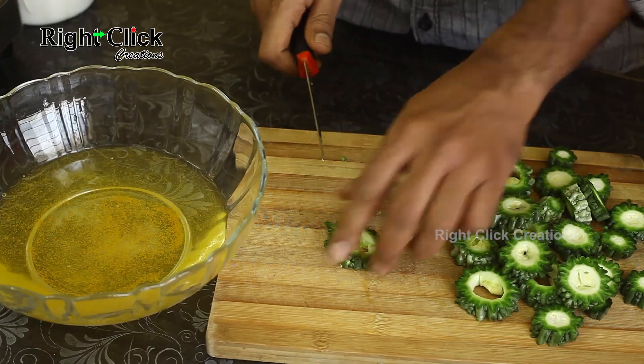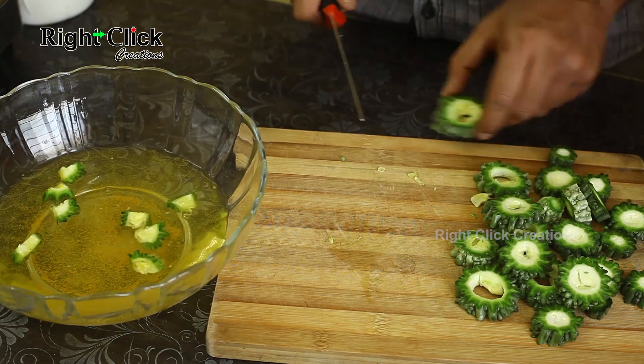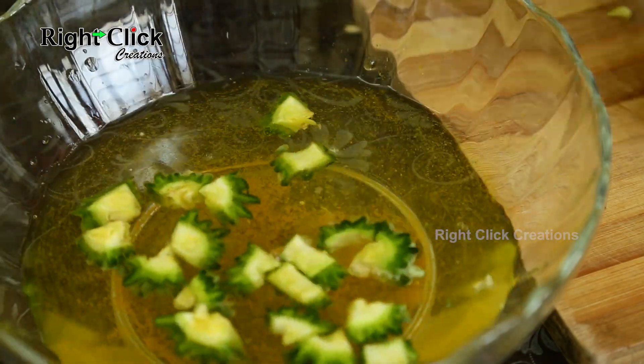Cut the sliced bitter gourd according to your recipe's requirement, then put the bitter gourd pieces into the water. Keep it for 30 minutes to one hour.